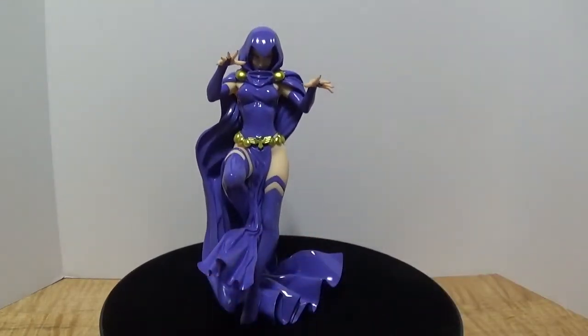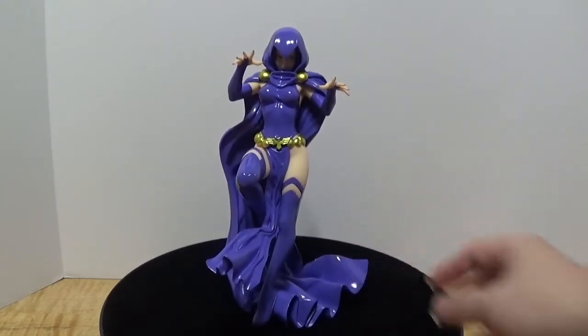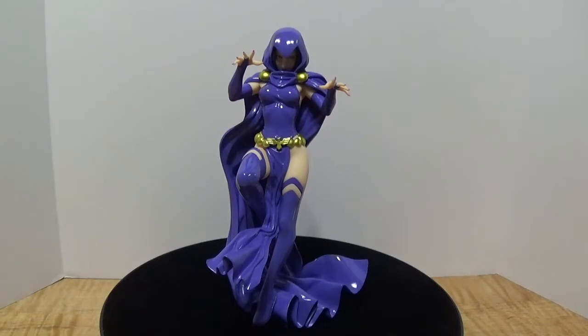So with that we took a quick 360 view of the actual figure, and right off the bat it's a pretty good figure. I think I like the Starfire Bishoujo figure a bit more, but before I get into what I like and dislike about each, I want to take a closer look at this particular figure.